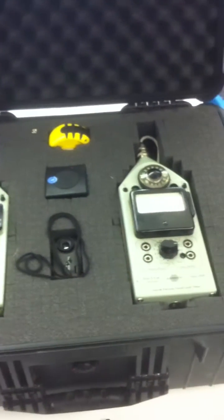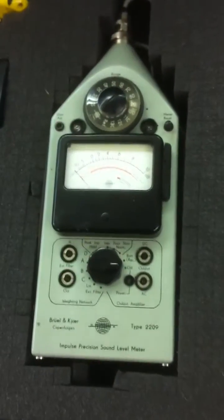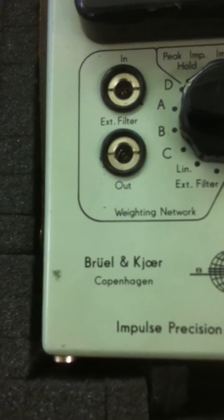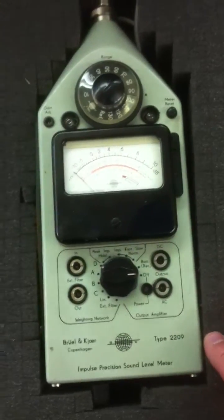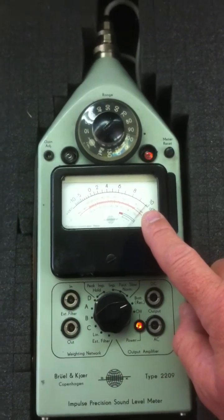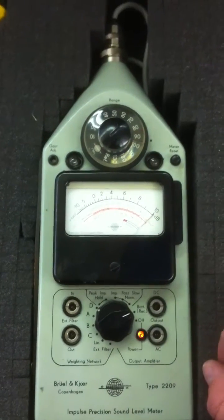I've got a couple of BNK sound meters — this is what we're using for testing suppressors. These are made in Germany; the original German name is right there, I'm not going to embarrass myself trying to pronounce it. These are the Type 2209, and they're pretty simple to use once you understand them. You can test the batteries — battery power is good — and usually let it sit five to ten minutes to warm up.